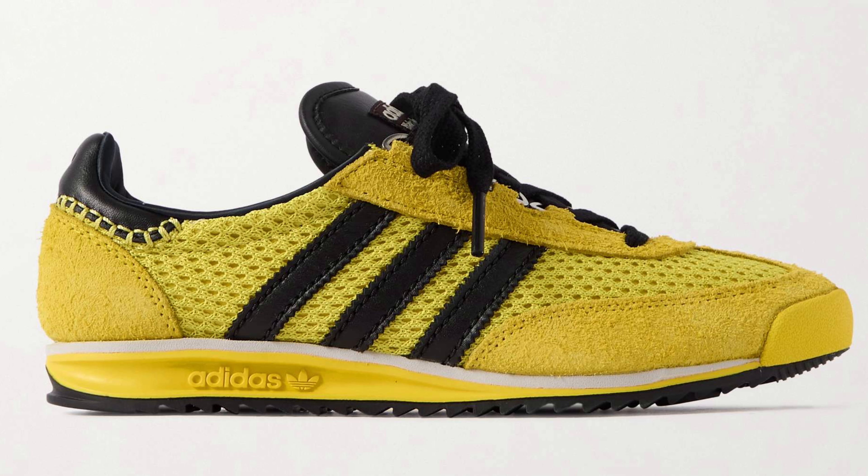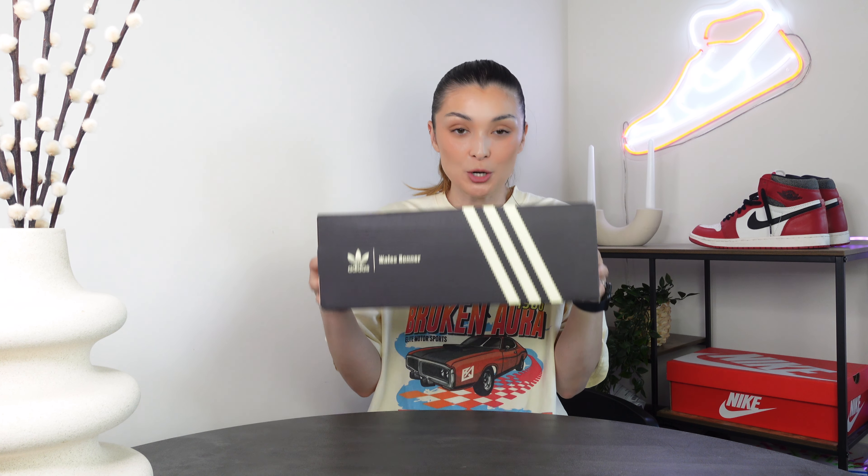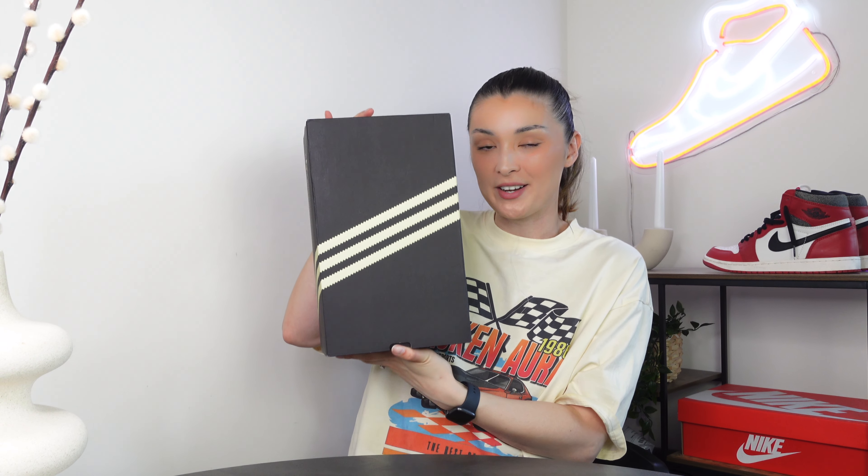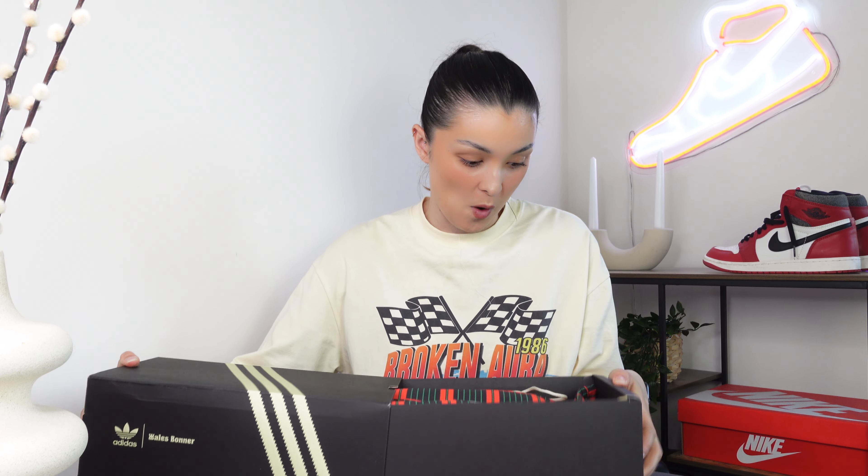The SL76 did release in two colorways. In terms of packaging, we do get a special Adidas and Wales Bonner collaboration box. You can see the collaboration logo and the three stripes as well. This isn't just a standard black box — it's quite narrow because they are quite narrow shoes, and it's a pull-out box.